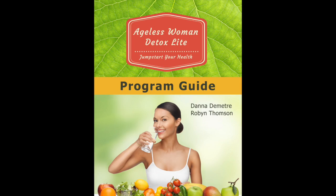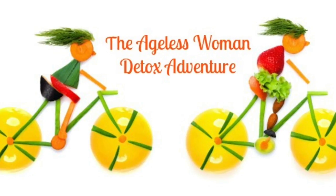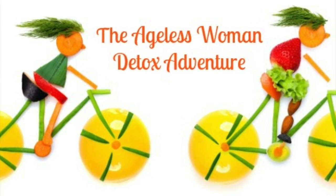We have an exciting announcement: we've just released our new Ageless Woman Detox Program guide and workbook. It's almost a hundred pages long and has all of our recipes, guidelines, worksheets — everything you need to go through the program. Take a look at the link below to find out all the details and order.